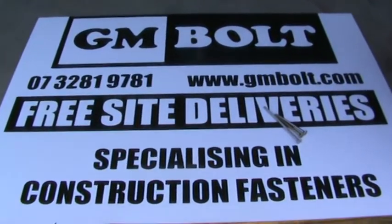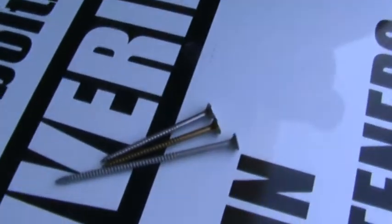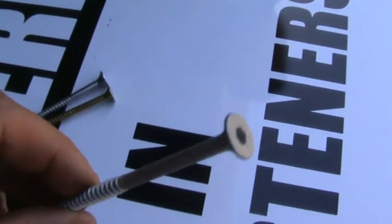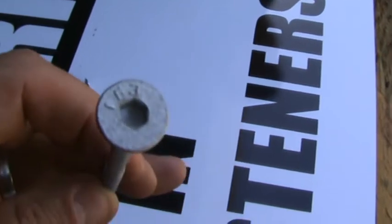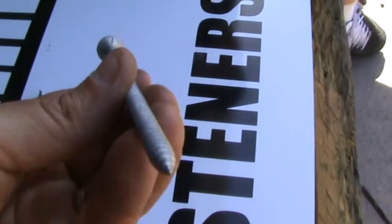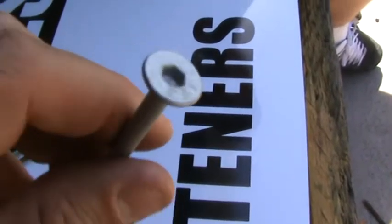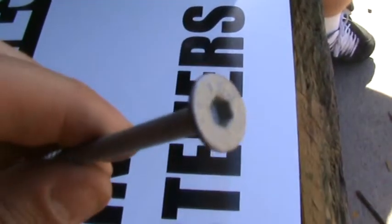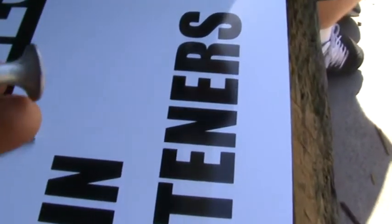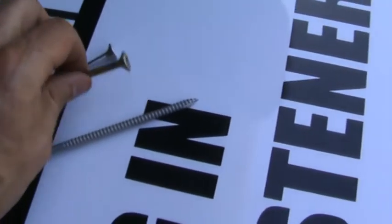Mike and Dan here at GM Bolt. We've got a full range of batten screws here. A batten screw is identifiable — it's usually an Allen, pentagram, or hex drive. An Allen key drive is the same as a hex drive. You can also identify it by its countersunk head and its self-embedding head — if you see the nibs under the head, that's a batten screw.